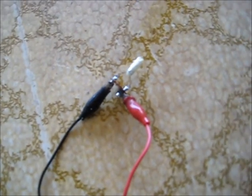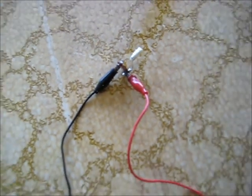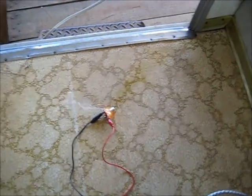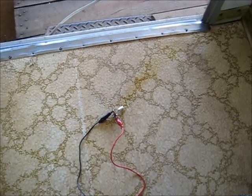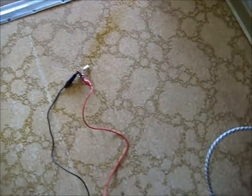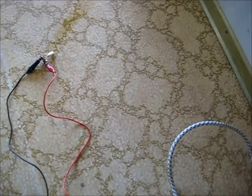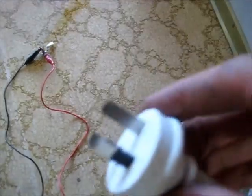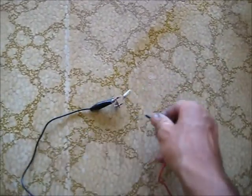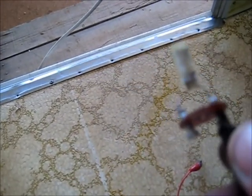Let's try something else - a polyester condenser or capacitor from a fluorescent light starter. See what this does. It popped like a fuse. Unplug, safety first. That didn't last long - just cooked it.